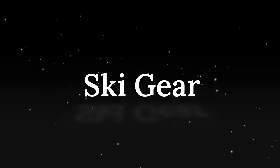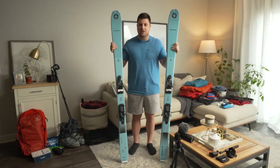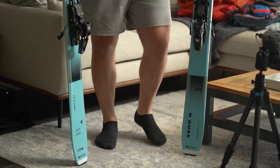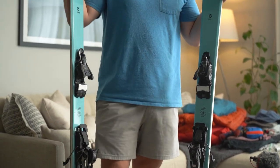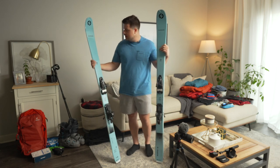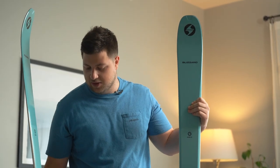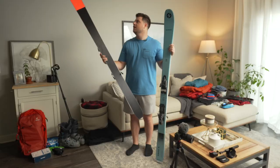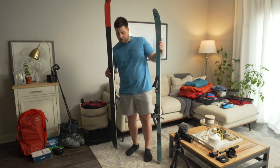Let's start with the skis. I've got a pair of Blizzard Zero Gs — these are brand new and I'm really excited about them. I got them on a really good deal, buying last year's stock, so these are the previous year's model. I picked these up for $579. They're very lightweight at 1,360 grams, 95mm underfoot, partial sidewall construction, with a fair amount of rocker and not a lot of camber — good for keeping me up on powder days.